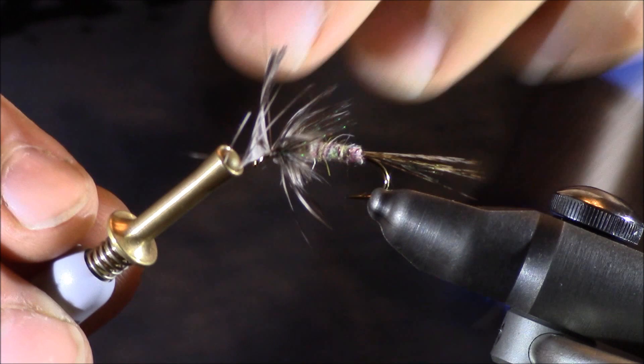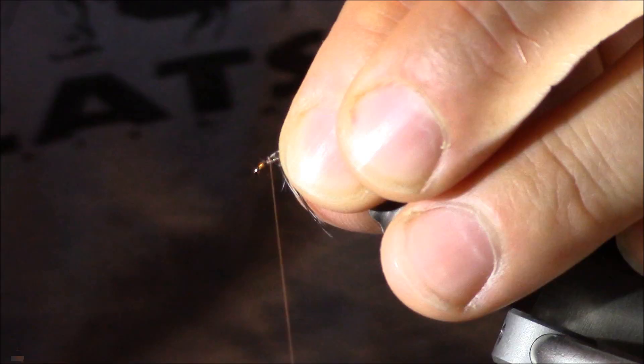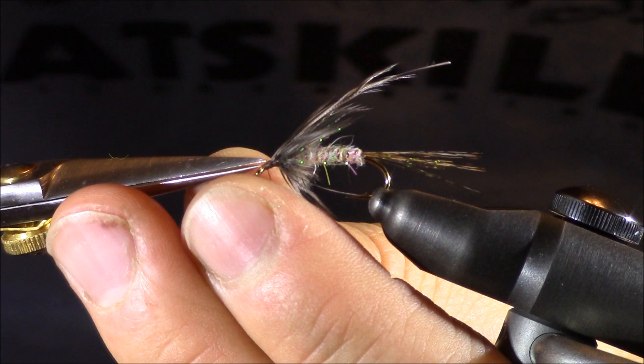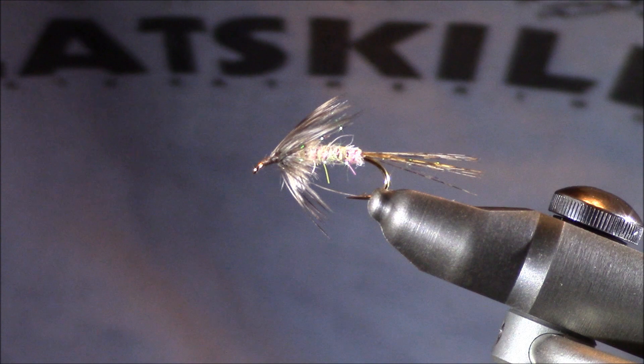I've locked that in place with about three wraps and I'm going to release the stem. I'll pull the stem back towards the body of the fly and place a few locking wraps directly over that stem towards the eye of the hook. Then I'll place one half hitch, a whip finish, remove my thread, and finally bend that stem back and trim the stem as well. Now you have a finished look at this Shakey Beely.